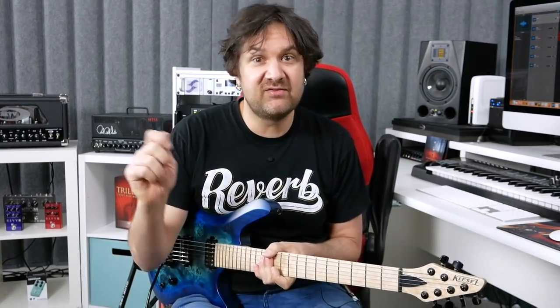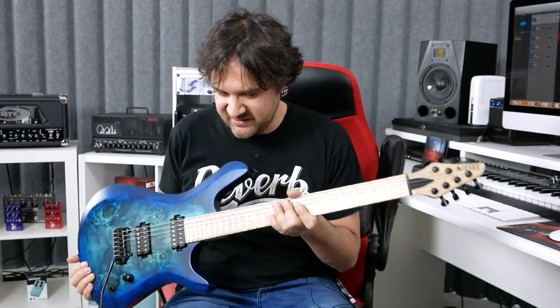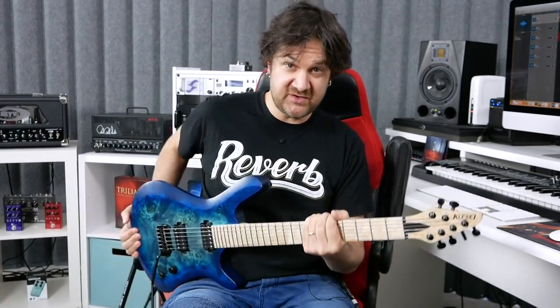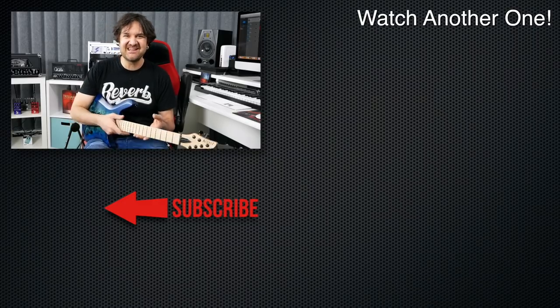There are a lot of options, so give them a call — I would definitely give them a call. I'm going to enjoy this for a little while until they want it back. I'll be using this in a bunch of videos coming up until I get my very own. I can't wait to share that with you. Still debating on a few things, but I'll keep you updated. Thank you, Kiesel, for making such great instruments and making it easy for players like me to build a custom guitar. I really appreciate it.